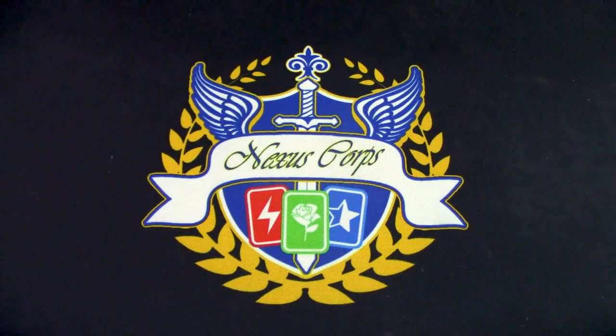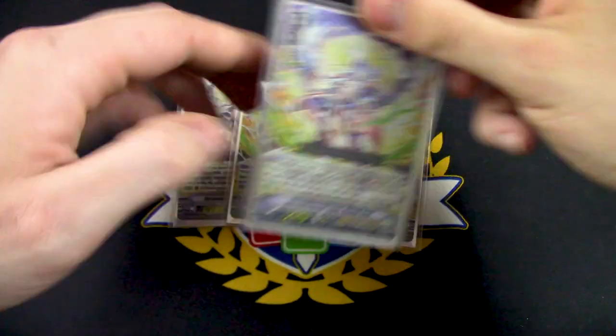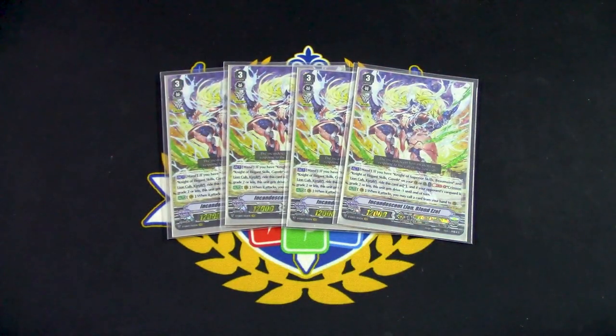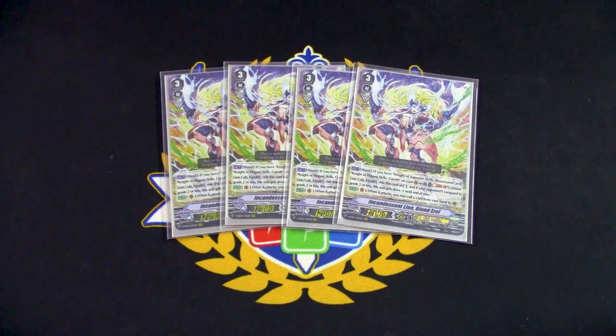On to the grade threes. I'm running four copies of Incandescent Lion Blonde Ezel. The first main skill is the main reason why we're running it — when it's in your hand and you have Bowman and Gareth on the board, you Soul Blast Kirif and get to Superior Rider Blonde Ezel from your hand. The main reason we're running Blonde Ezel is to get to grade three as fast as possible, giving us access to grade fours and thus turboing out the GB8.